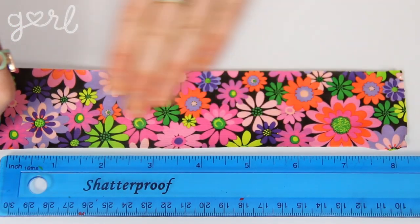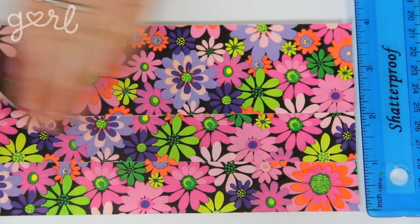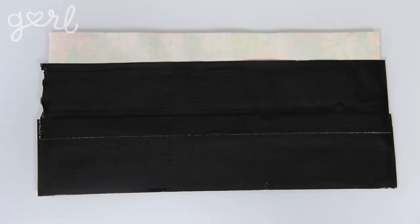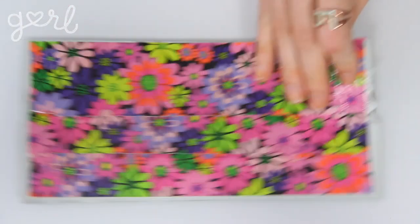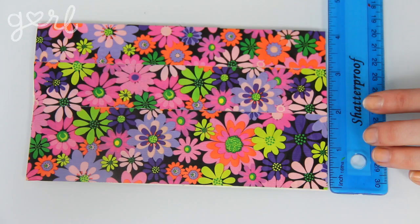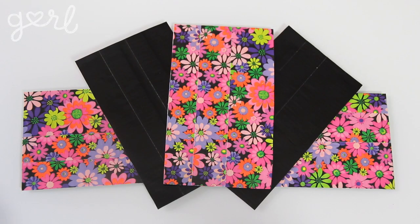The first step is to make duct tape panels, which will serve as the base of your wallet where you're going to attach all of your duct tape accessories. Roll out three eight-inch strips of duct tape. Overlap them together until your tape is a little more than four inches tall. Flip this piece over and repeat the same technique on the back, sticky side to sticky side, using a different color of tape if desired. When finished, use your ruler and scissors or cutting tool to trim your panel into a four-by-seven-inch rectangle. Repeat this step four more times to make five panels total.